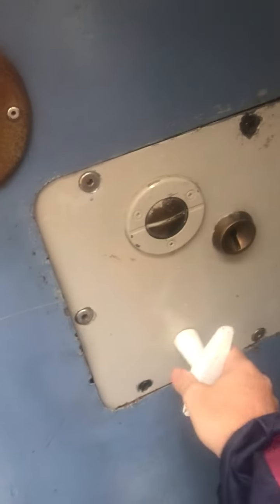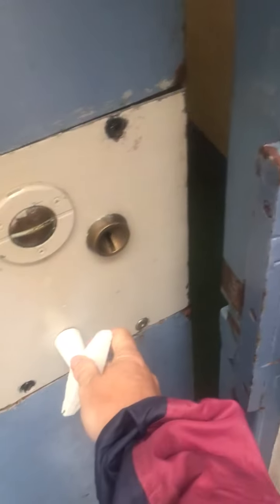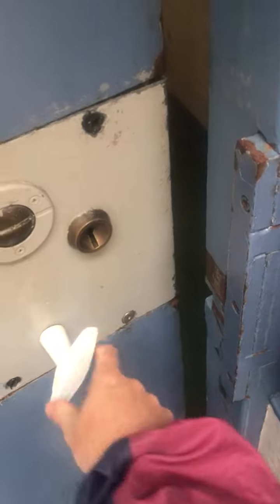This door's going to pop a handle or lock on it, so this is probably a segregation prison cell. Yeah, because you can lock it there as well. So you do that. This one's a segregation one.